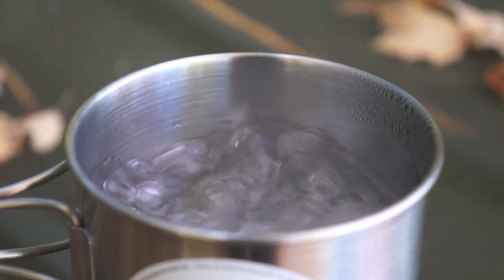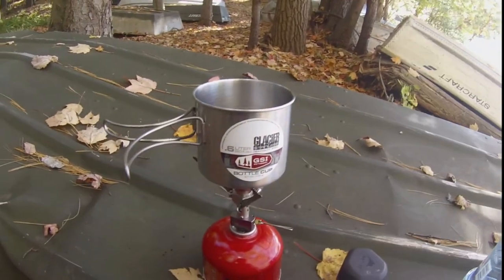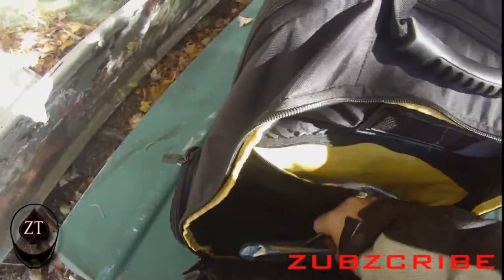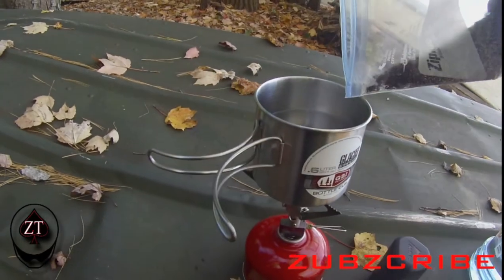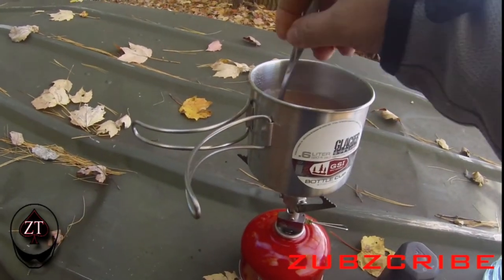Our water has come to a boil, which is great. We can turn the flame off — it literally only took about three or four minutes to get hot enough. I actually brought hot chocolate too, which is always good to have. Here we go — our pre-mixed coffee concoction — and there you have it.